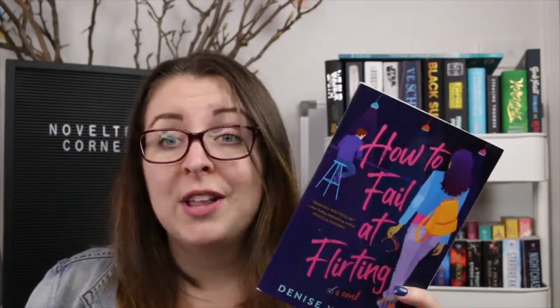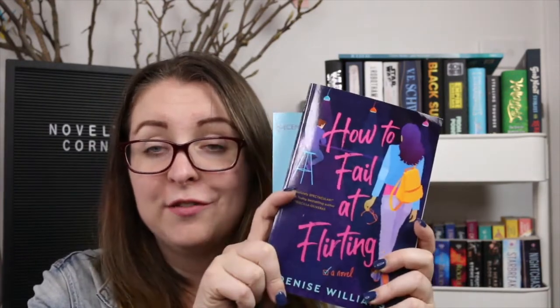I have not heard all that much about this book. That is everything that came in my last Baycrate box. In the comments below let me know if you have read 'How to Fail at Flirting' and what you thought of it. I hope that wherever you are in the world you are staying safe and healthy, and I will see you very soon in my next video. Thanks so much for watching — bye everyone!